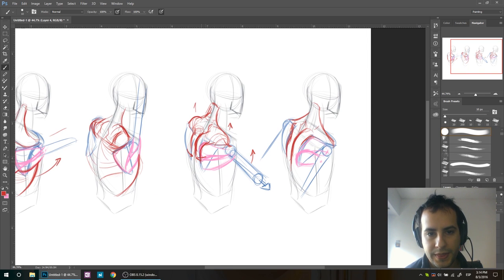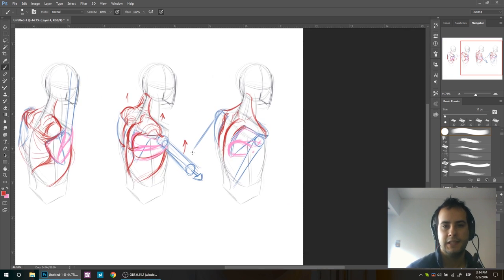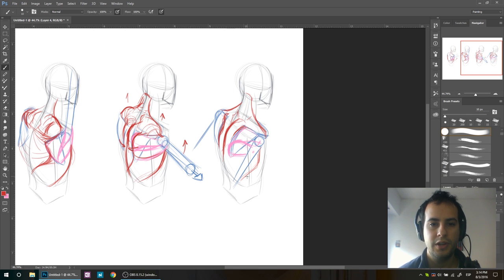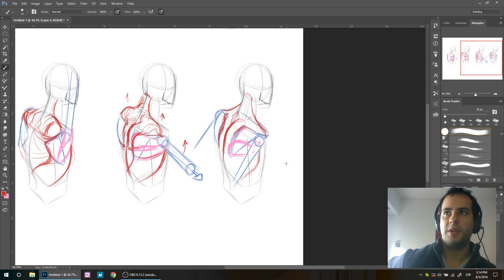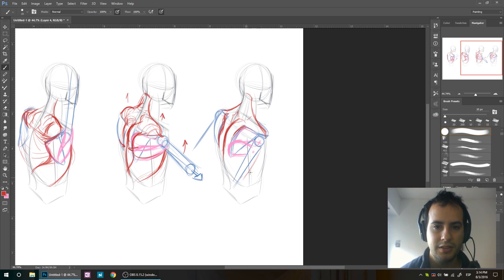I forgot about the dorsal here — the dorsal muscle should also be shown. What the dorsal muscle does is bring your arm down, that's what pulls it down. In this particular case since you're bringing the arm up, the dorsal should be pretty relaxed, so nothing to worry about here.